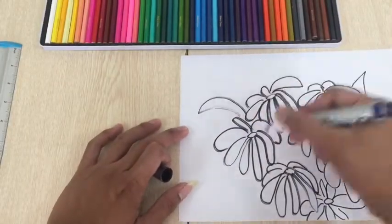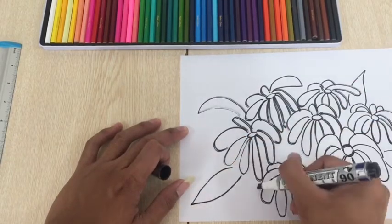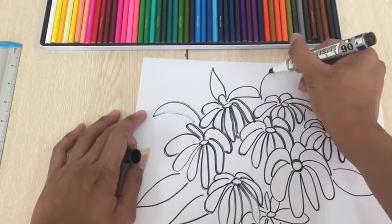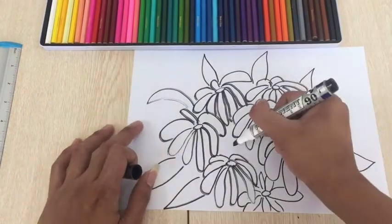After drawing the flowers, add leaves. You can draw the leaves on the spaces left.